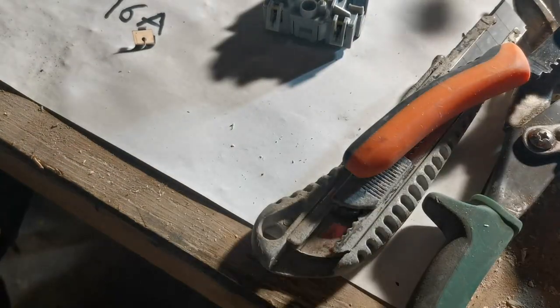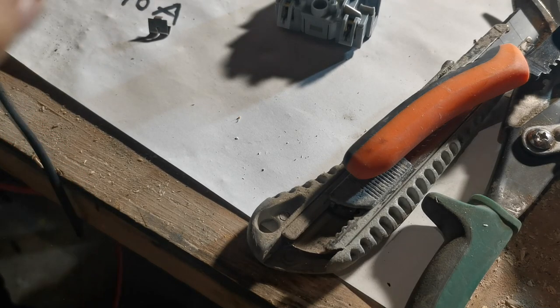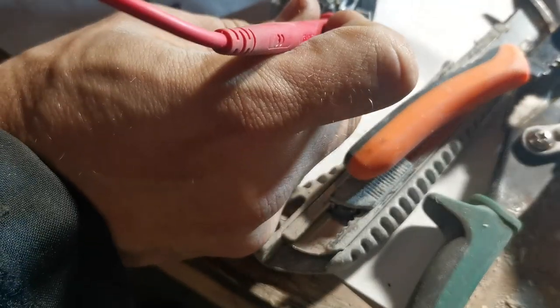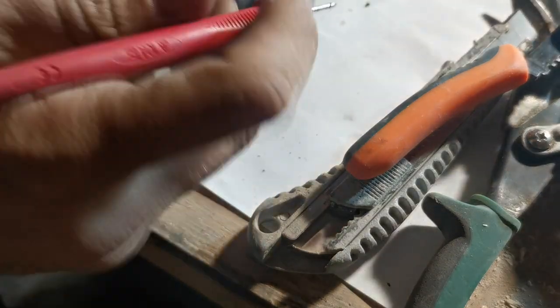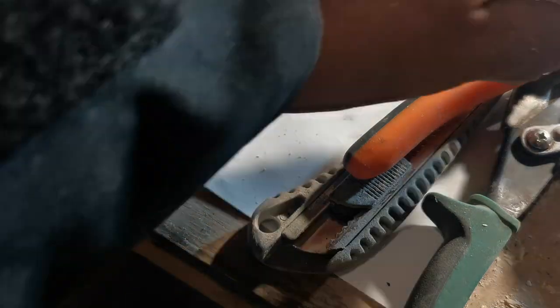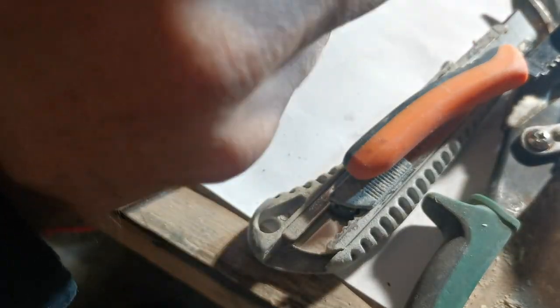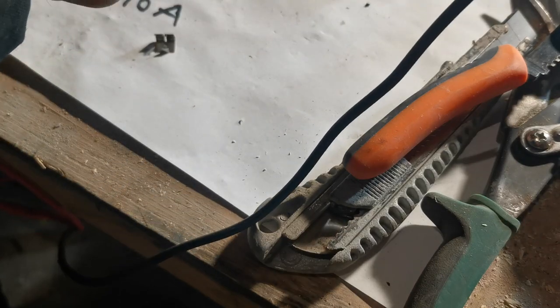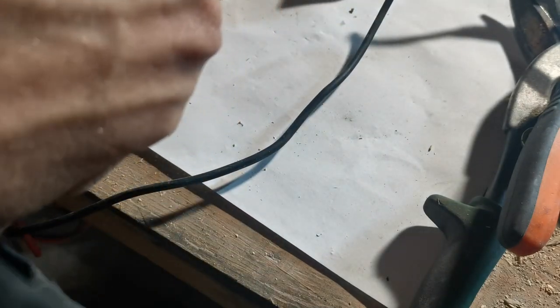Let's double check. Did I put it in the wrong way? Yeah, I put it in the wrong way. Even if I know what I'm doing, I made a mistake — and think about yourself, if you don't know what you're doing, then is it a good idea? No.